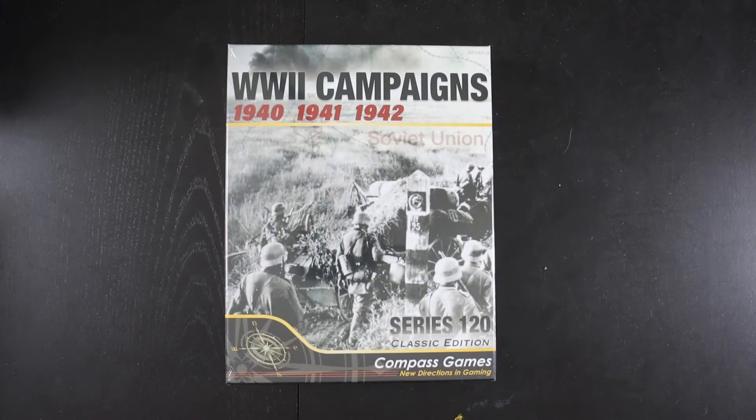Hello and welcome to another unboxing from Pushing Cardboard. I'm Grant Lineberg and today we're having a look at a new release from Compass Games. This is called World War II Campaigns 1940, 41, 42. This is a reprint of a few old Games Designer Workshop products. They were called Series 120 — meant to be played in 120 minutes and have less than 120 counters. That was sort of the gimmick.